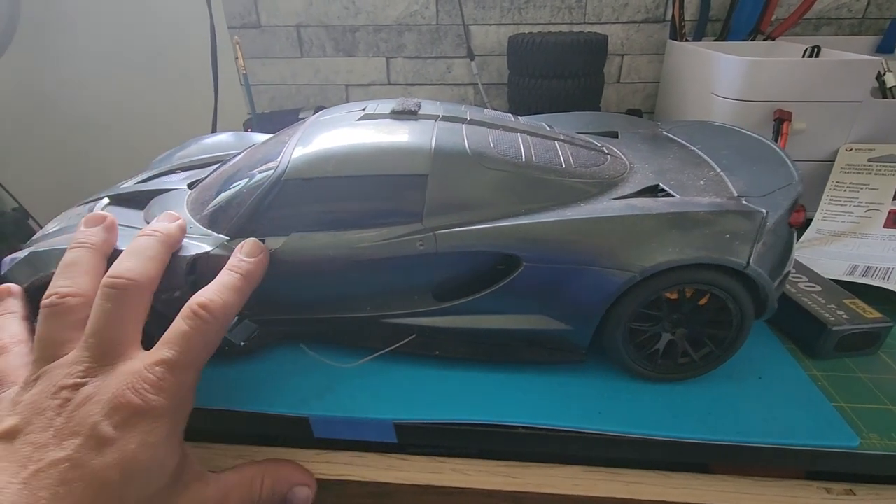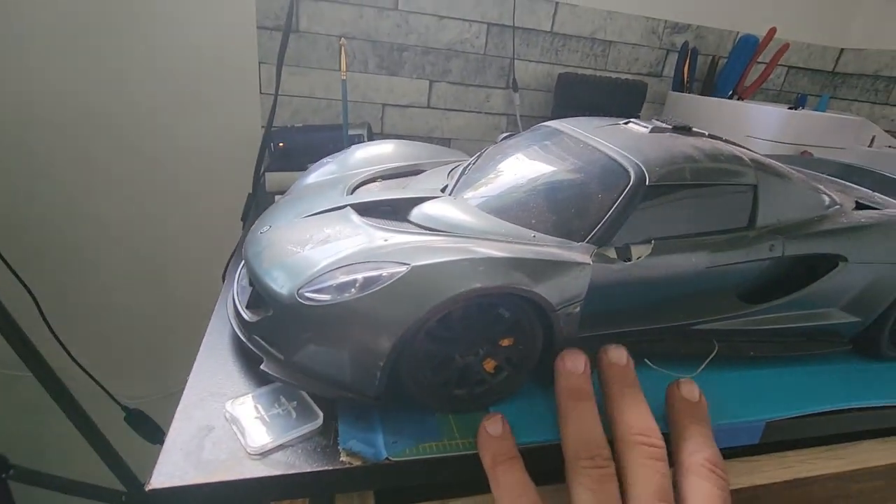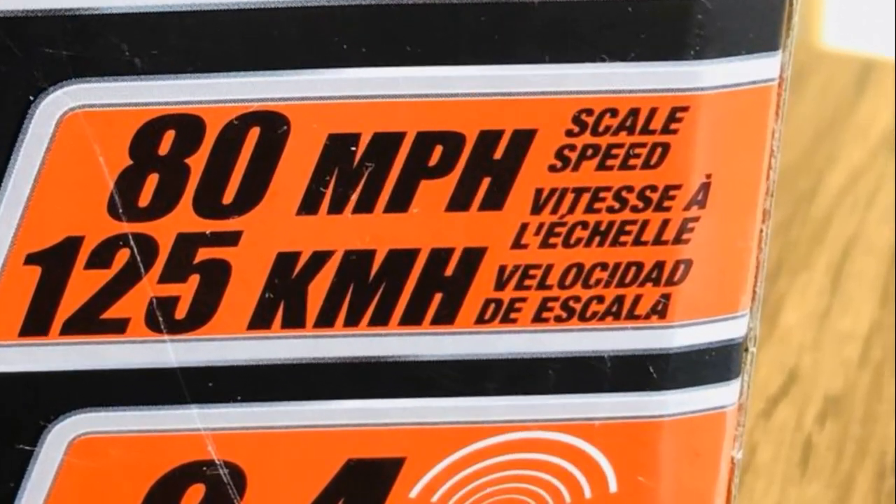I'm still trying to find an empty parking lot where I'll be able to get this thing to run at full speed and see what type of power and speed we can get out of it. The box said this thing would run 80 miles an hour — that is what I'm trying to achieve. Now if something were to happen with this car, the chassis is very flimsy plastic, so if it hits anything it might end up breaking.